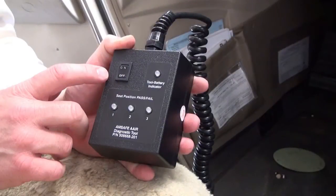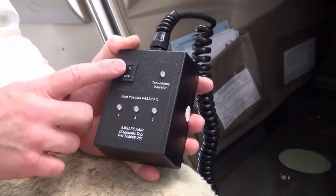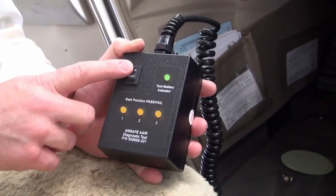Connect the V23 System Diagnostic Tool to the diagnostic connector. Set the SDT ON-OFF switch to the ON position. Look at the seat position pass-fail LED light. If the number 1 and number 2 LED lights are amber, do the steps that follow.